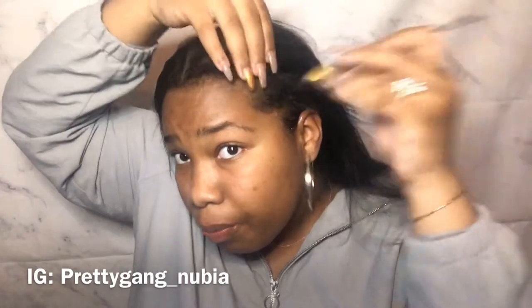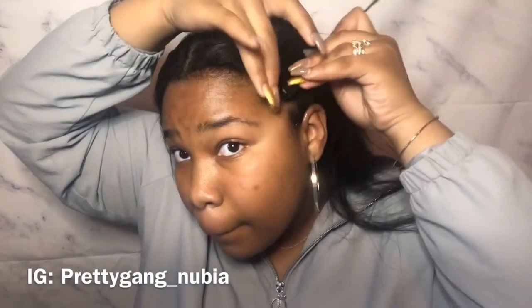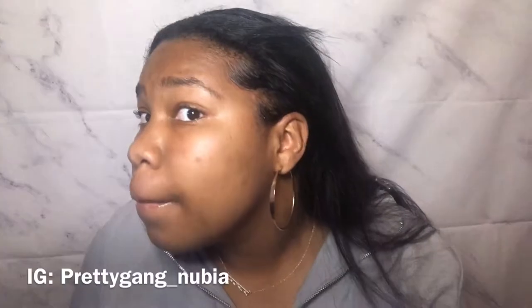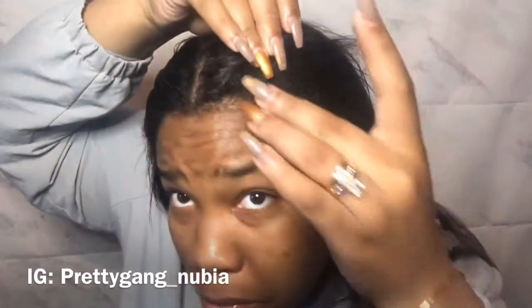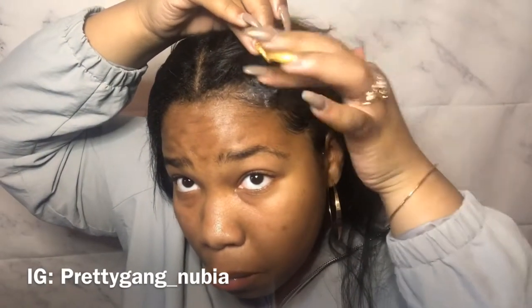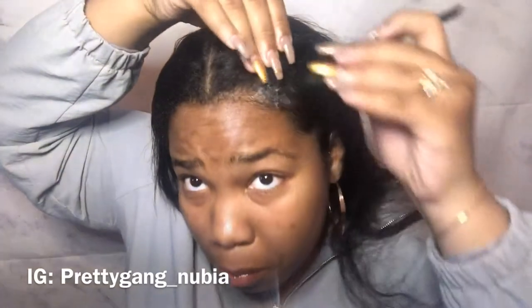One thing I did want to note: when I made this order, it came fairly quickly — in three to four days. This is probably some of the best edge control I've ever had. Usually I use Eco but I have to reapply it every single morning. For this to last two days using only a very little amount — this gel is amazing.